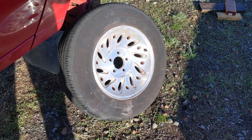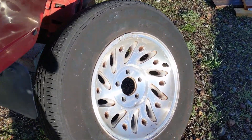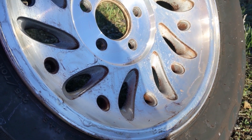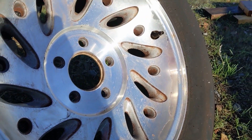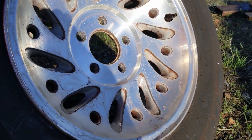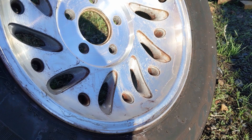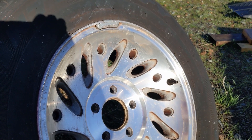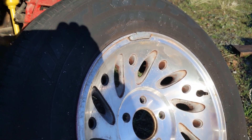These are the original stock rims. They're not in great shape — if you look closely you'll see the clear coat is starting to peel off. I'm not really concerned about that. These are cast aluminum rims so they wouldn't corrode necessarily, but I'll probably buff all of that clear coat off eventually.